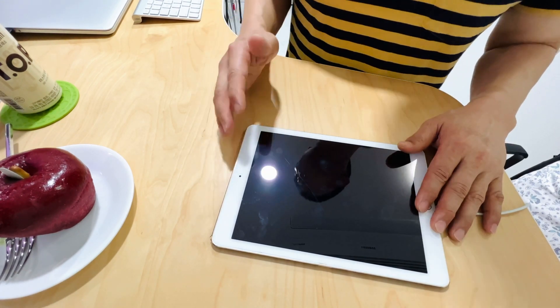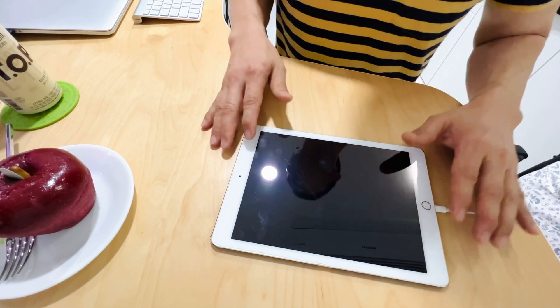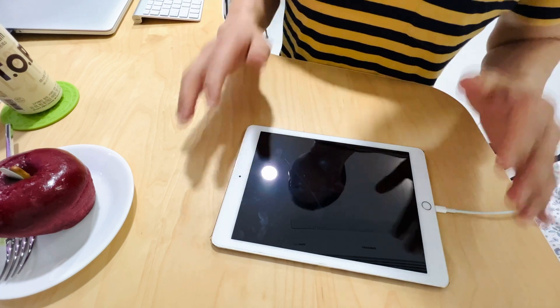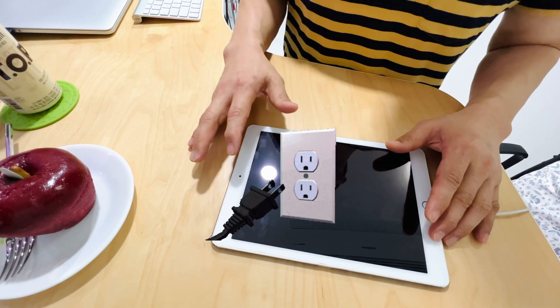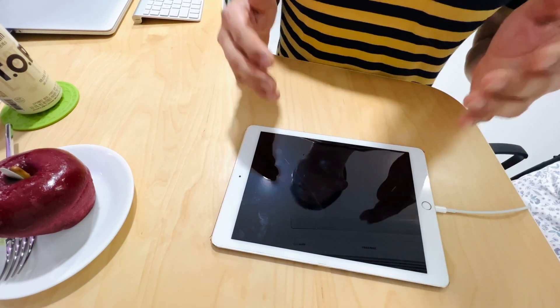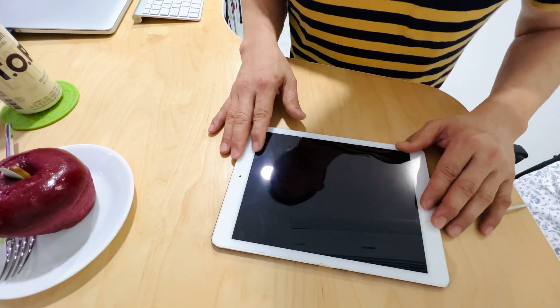I'm almost sure this hack will work on most iPads in general. So if you're watching this video right now, you probably have the same problem as I did, which is no matter what you do, the iPad just won't turn on. You've left it plugged in for days and attempted a hard reset, which in itself is pretty much impossible because the thing won't turn on.